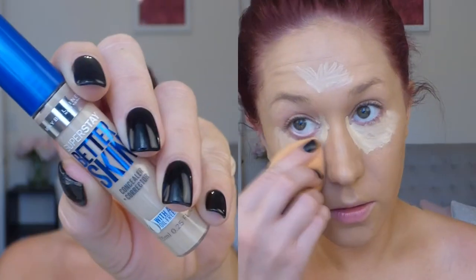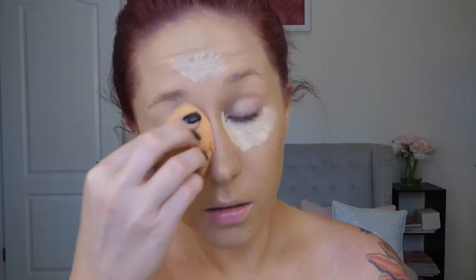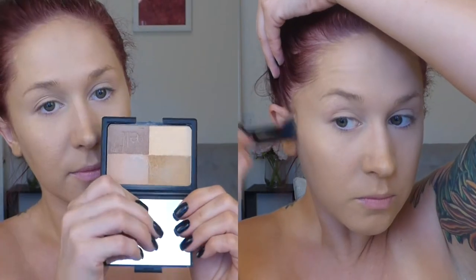As always, I'm going to conceal my dark circles and highlight with a concealer. This is the Maybelline Superstay Better Skin, which is one of my favorites. Then if you're oily like me, you always want to set your face with a powder — if you apply liquid products, that will help it last all day and keep you from getting too shiny.